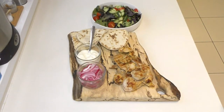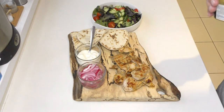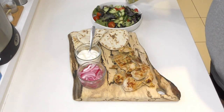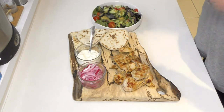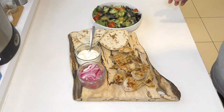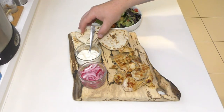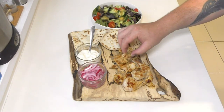A couple more minutes either side and these are going to be done. Two, three minutes either side on that partridge and it's done. I've got a little side salad here and a little bit of french dressing. There is a recipe card where they teach you how to make a specific dressing using some lemon and garlic, but I haven't really got time for that today. So I've just got some pickled red onions, garlic aioli, and stuffed pittas. Let's give this partridge a try.